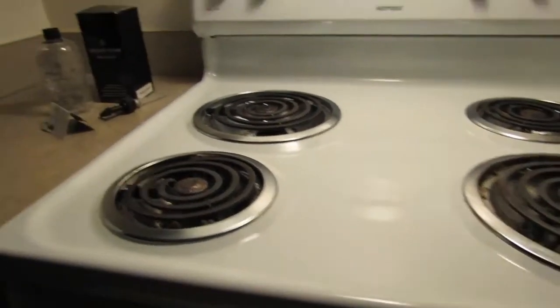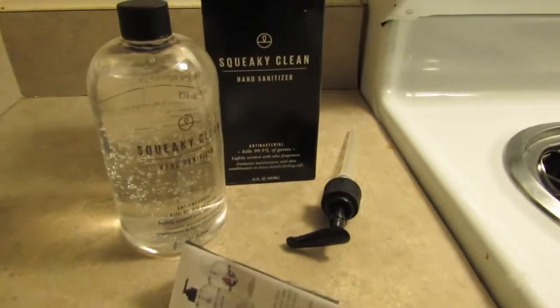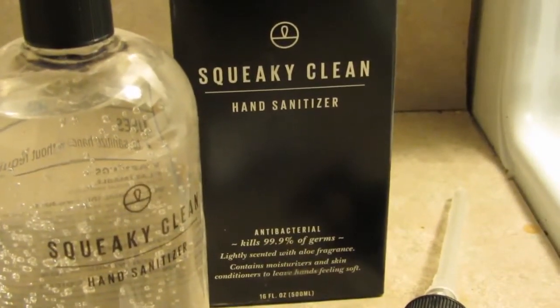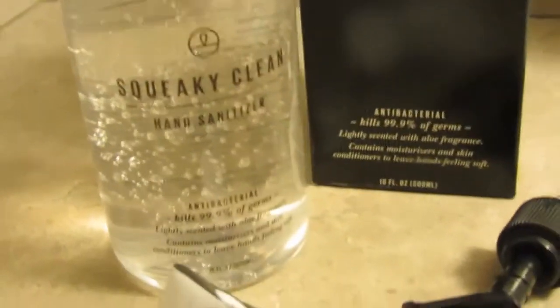If I turn on the water, I'm going to wake everyone up. Maybe I can use this sanitizer — Squeaky Clean hand sanitizer. It beats cutting on the water and waking everyone up.